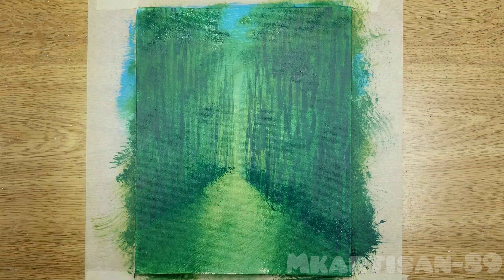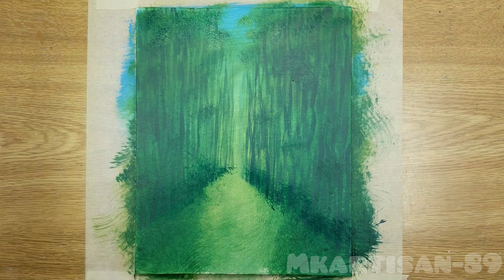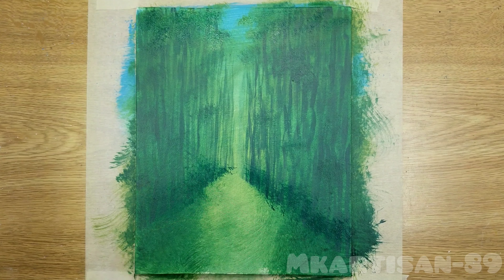With the stalks mostly done, I just need to dab in a little bit of leaves and foliage with some lighter green and then darker green to show more shadows. This is a really easy way of hiding the tops of the stalks, and when I take the tape off, I'll hide the bottoms with some bushes, grasses, and whatever might be growing at the base of the bamboo forest.